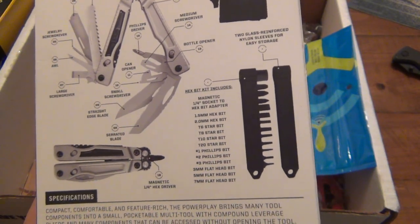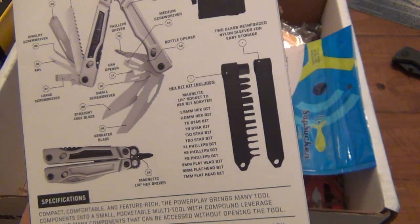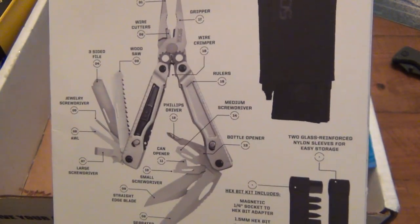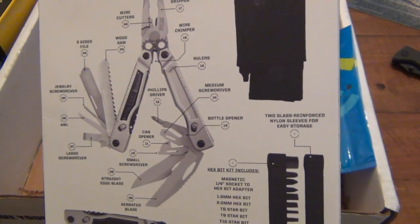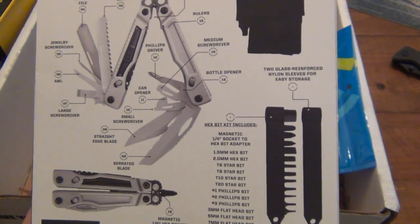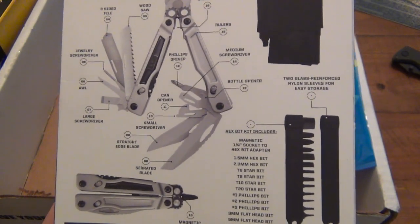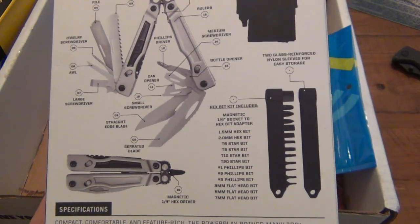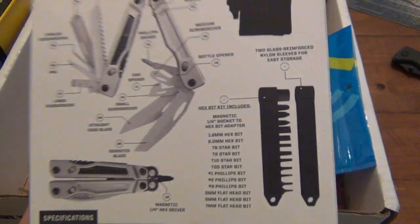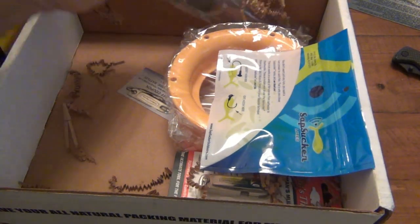It comes with a nice hex bit kit — bunch of Torx bits, three different Phillips, three different flatheads. Wood saw, three-sided file. It's got a serrated blade and a straight edge blade, which I really like — nice combination there. I definitely go for plain edge over serrations, but serrations definitely have their purpose. 8.1 ounces — it's a little hefty, but that's all right. I'm liking it so far.